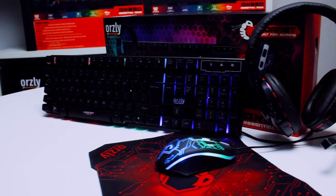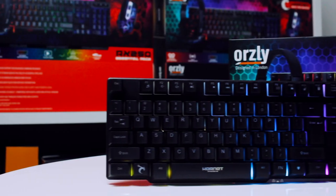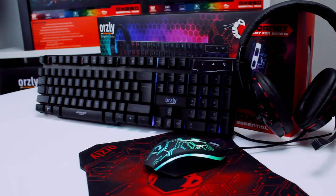This 4-in-1 peripheral pack comes with a mouse, keyboard, headphones and a mouse pad. If you're just starting out or gaming on a budget, we think this is the bundle for you. Let's take a closer look at what you get.